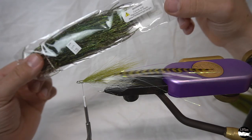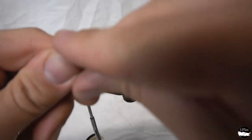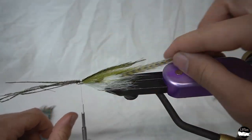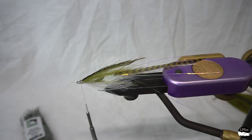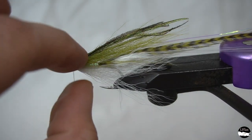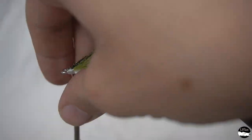Now we're going to take some peacock herl here — it's going to add a nice iridescent color on top. Take about five to six, maybe seven pieces; you don't want to go too heavy with it. Line that up and lock it down with just a couple tight thread wraps, then trim that nice and neat. You can see some of that body braid peeking out, so just make sure that bucktail is spread. Looking good.